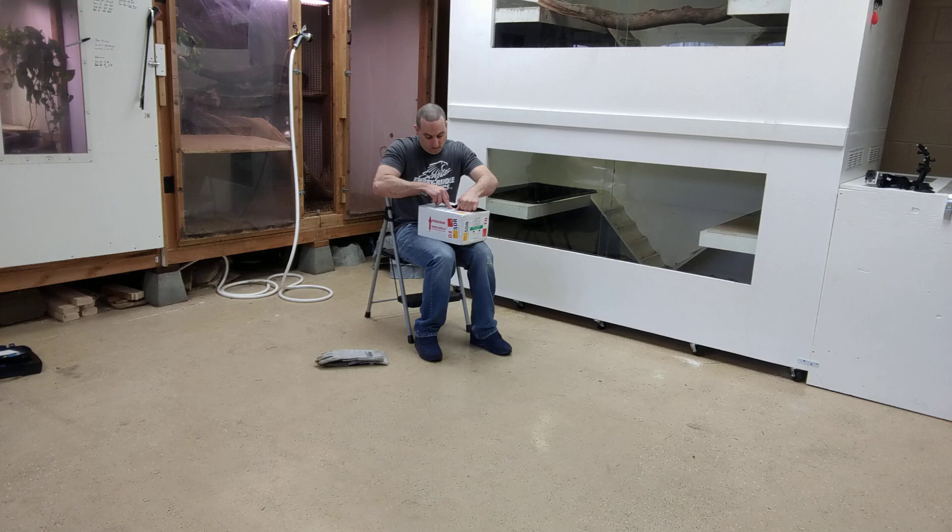It's probably one of those monitors that everybody talks about but nobody really has, and a lot of people see them on the internet. So you'll know when I get it out.